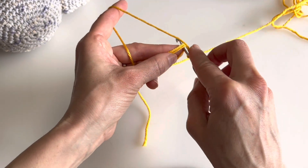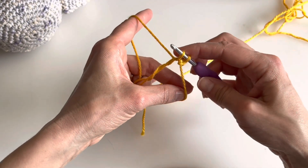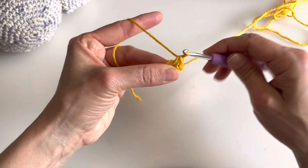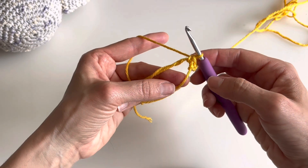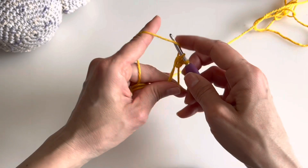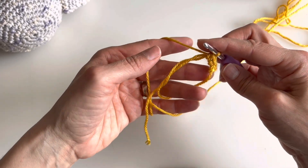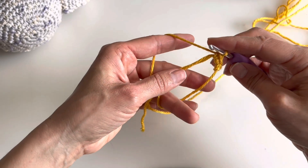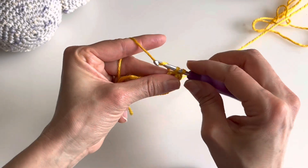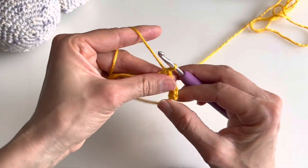Insert the hook inside the circle, pull up a loop, yarn over, pull through two — always holding the circle so it is not twisting. Go inside the circle, pull up a loop, yarn over, pull through two. You have your stitches here — let me make a few more.